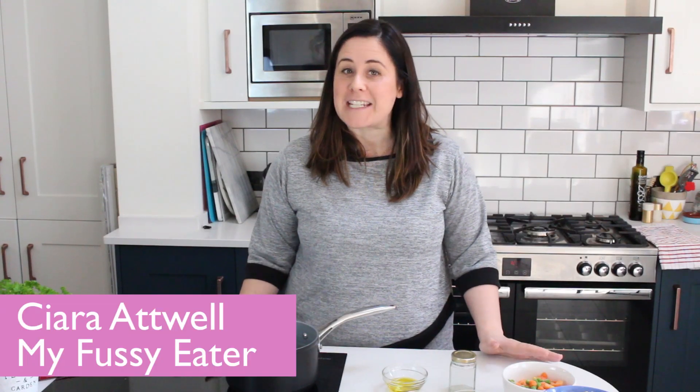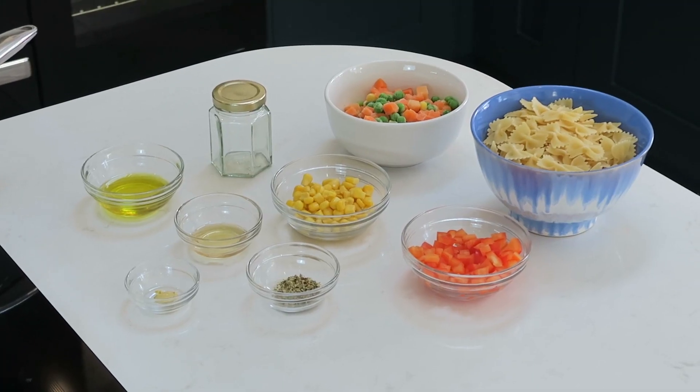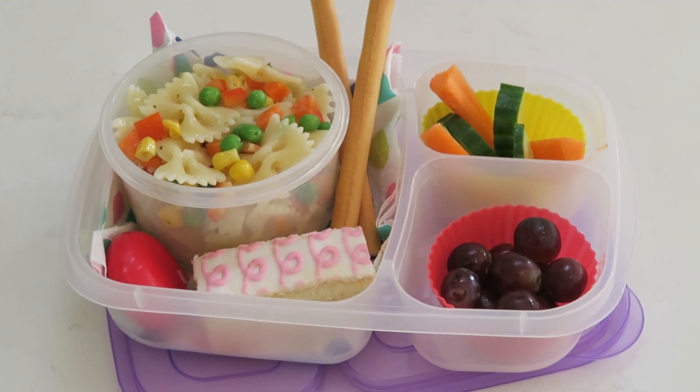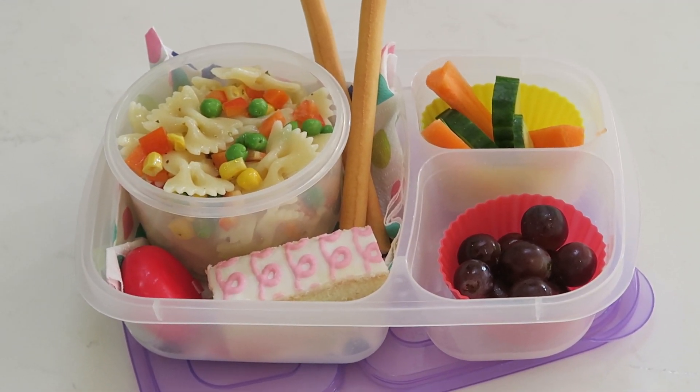Hi, welcome back to my channel. Today we're going to make a really easy pasta salad. This is so simple to make, it just takes a handful of ingredients that you probably already have at home. This tastes great any time of year, but it's especially good in the spring and summer because it's served a little bit cold — great to serve at home, pack into lunch boxes, or take out for picnics.